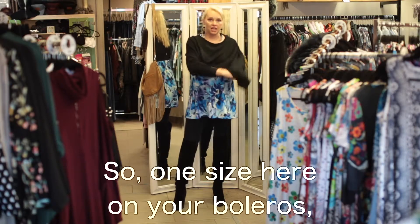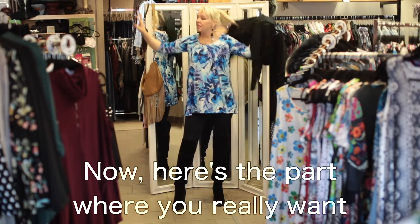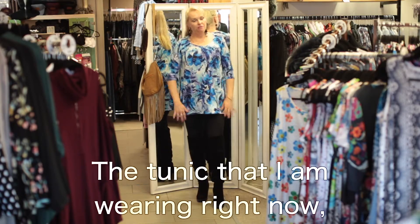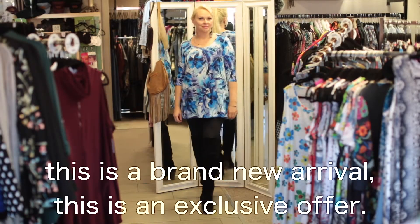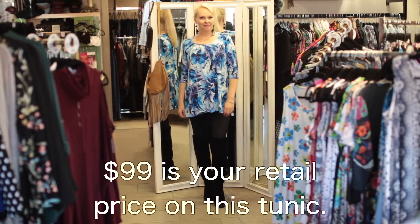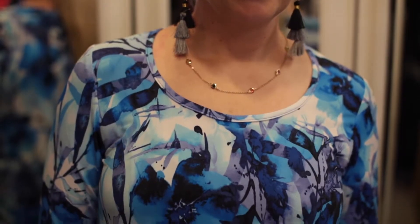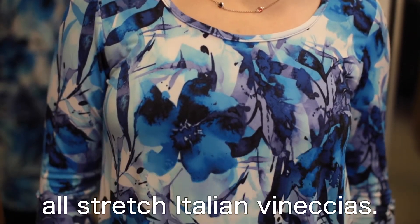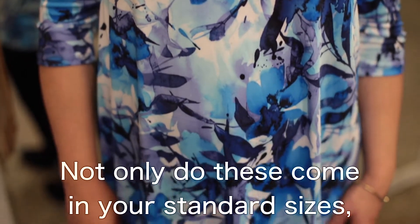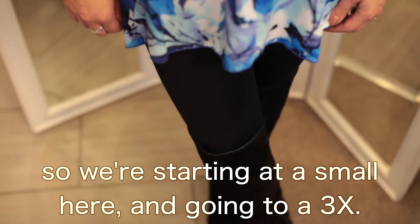One size here on your boleros, and then one size on the other accessories I showed. Now, here's the part where you really want to tune in. The tunic I'm wearing right now is a brand new arrival — this is an exclusive, limited supply offer. $99 is your retail price on this tunic; we are putting them in the stores for $59. Absolutely incredible. Made in America, all stretch Italian venecias. These come in your standard sizes as well as extended sizes, starting at a small and going to a 3X — I am in the medium.